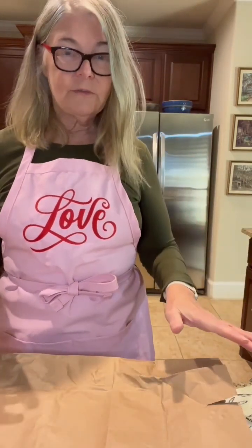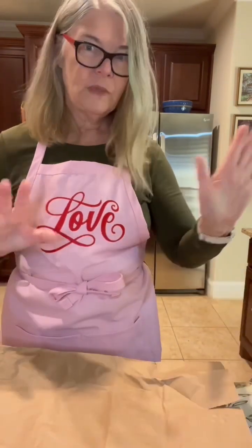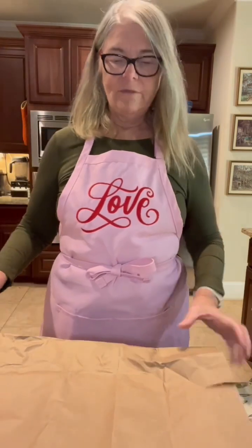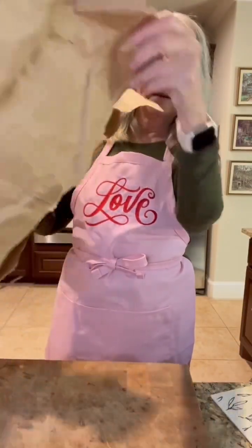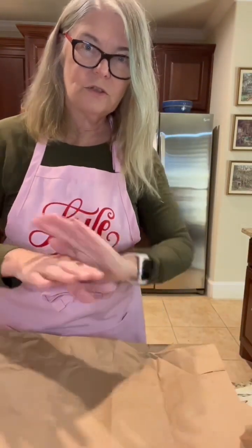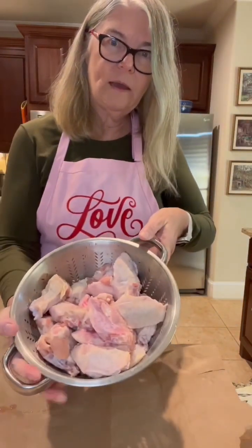I have an easy way of doing this because it can be kind of a messy process. I don't like cleaning, so what I've done on my cutting board is just taken a grocery bag and cut it up and put it down here so that all I have to do later is just throw this away. I have three pounds of wings here.